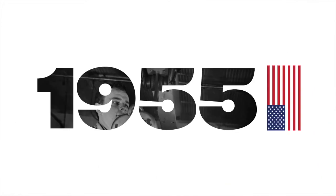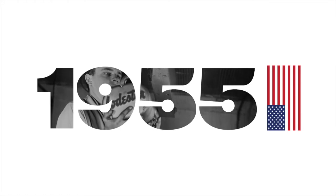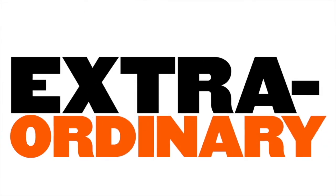Since it was first introduced in 1955, the CM Loadstar has been the world's best electric chain hoist. Developed through meticulous engineering and American manufacturing know-how, we weren't interested in building a hoist that merely performed. We wanted to create something extraordinary.